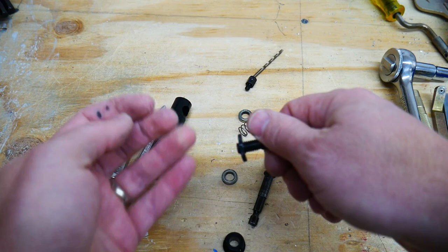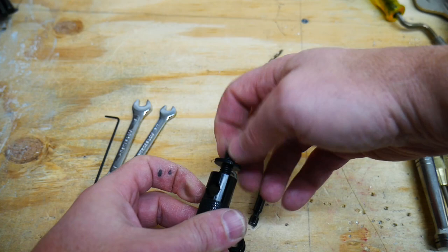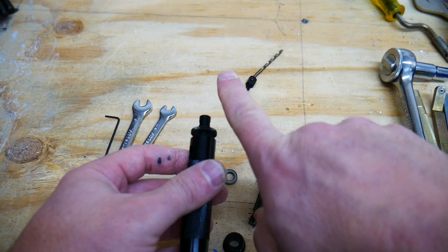And there's a locking threaded ring here that locks it into place — it'll screw onto the tip. It's adjustable, so if you unscrew the locking ring, you can screw this in or out and make your drill bit either protrude farther or less far, depending on what you need and what kind of drill bit you have.